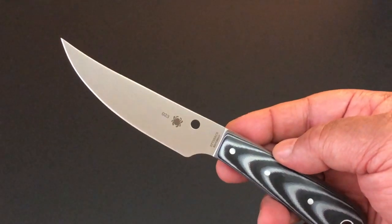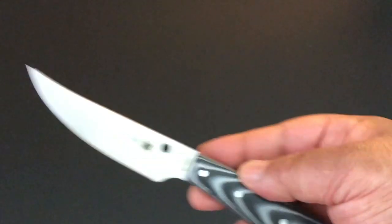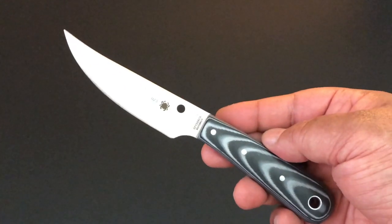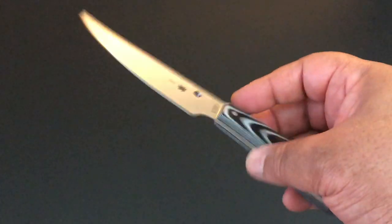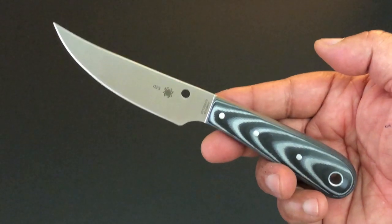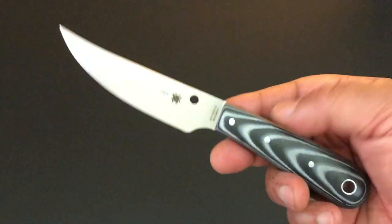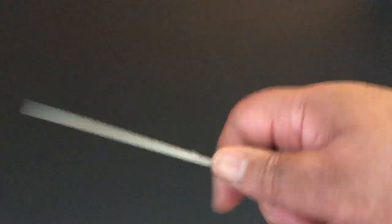From a Spyderco perspective, it is a reasonably priced fixed blade by a very good maker. The blade is 8CR13MOV steel — that's the steel that Spyderco uses on their economy, their value folders. So the steel isn't a super steel, but it's a very good stainless steel.